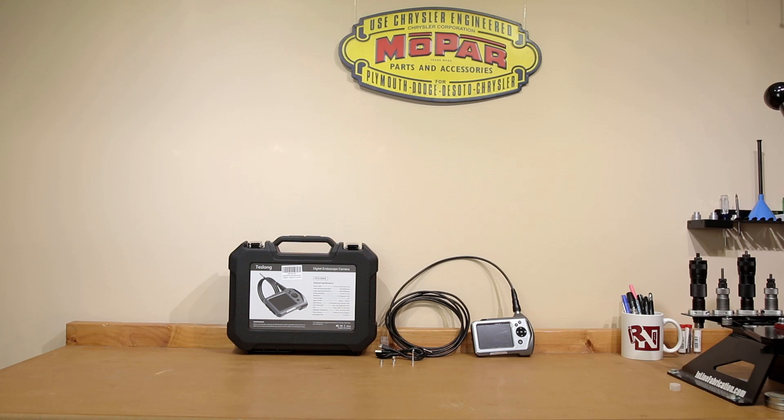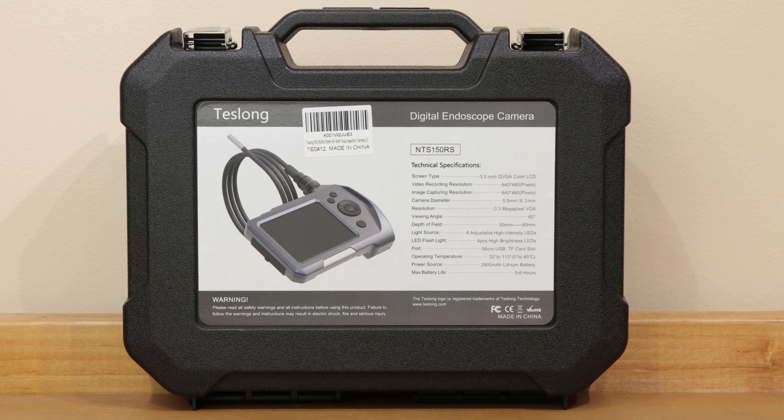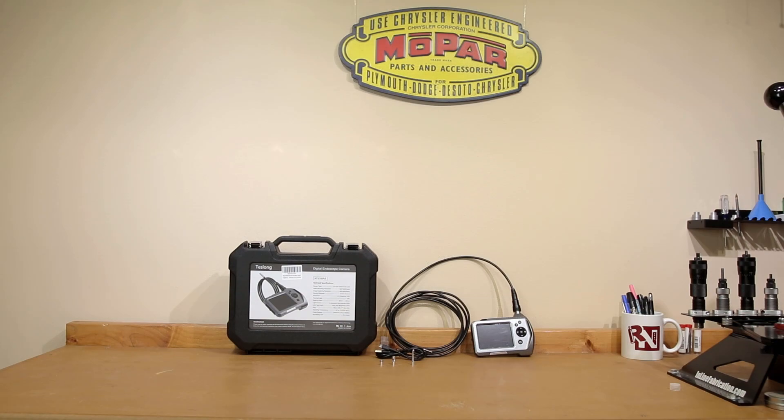Hello, and welcome to this week's episode of Bolt Action Reloading. In this week's episode, we're going to be covering the digital endoscope slash borescope camera, model NTS-150RS, by Teslong. Stick around.